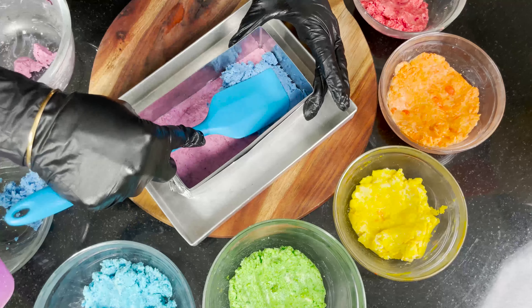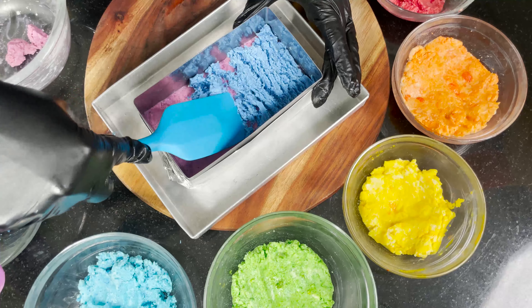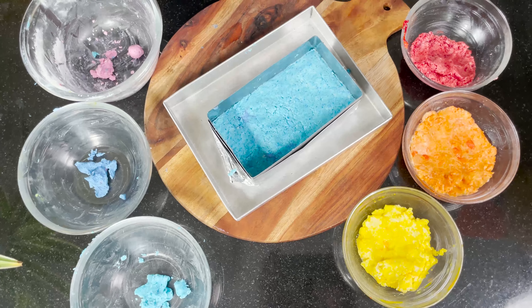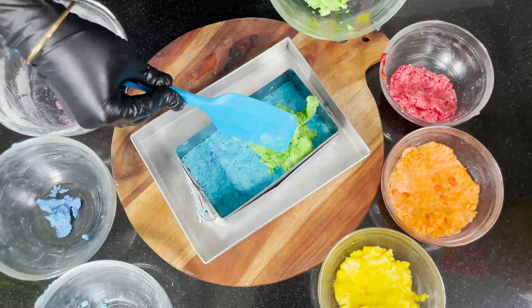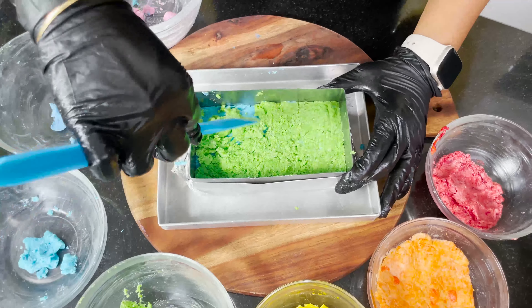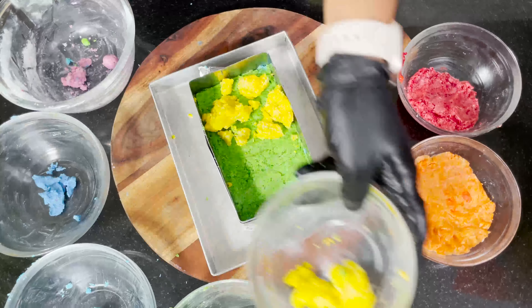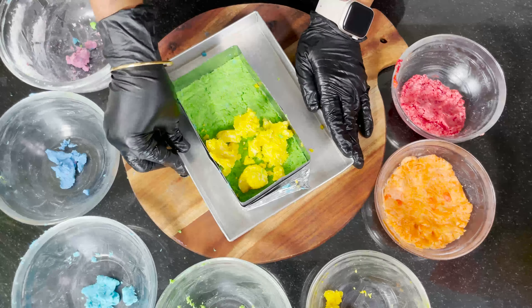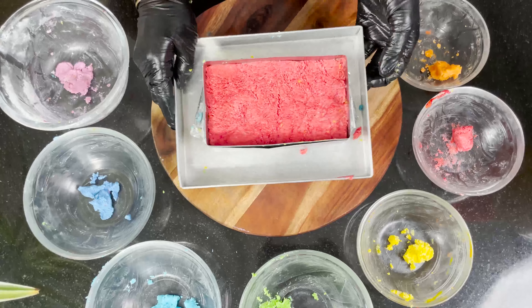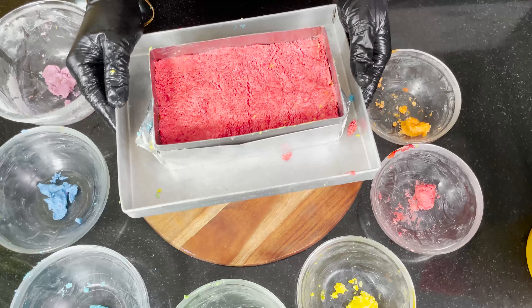We spread each color in the tray as a proper even layer. Next we add the green color, and in the same way all the colors are applied step by step, one layer on top of the other. Once all layers are ready, we place the tray in the freezer for 10–15 minutes.